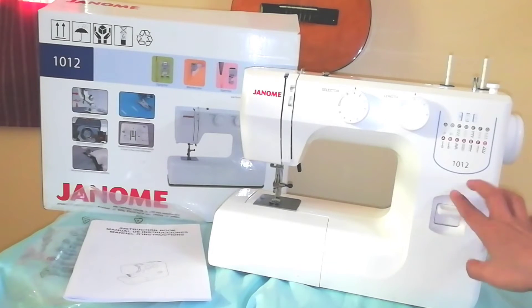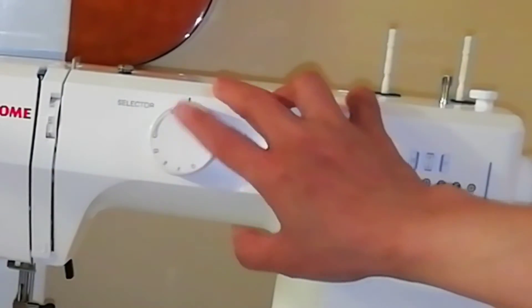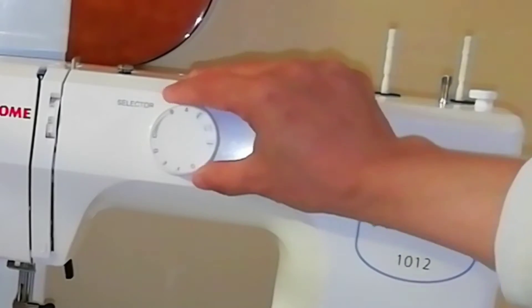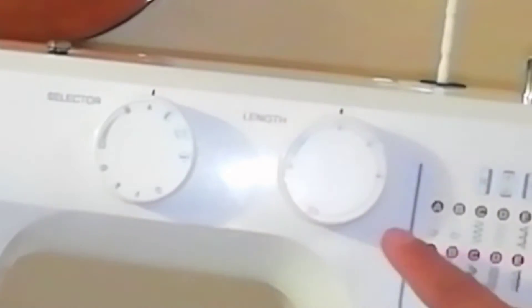This is the backstitch regulator to lock your stitches. And for the stitch design, this is the selection regulator. You can choose what you need from these designs and it is easy to adjust.